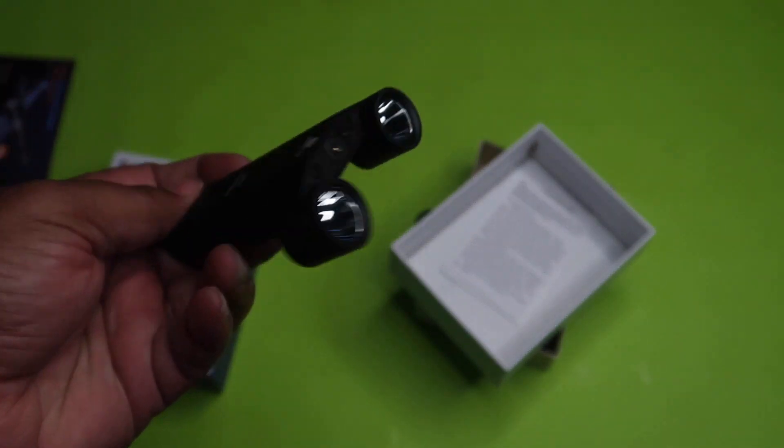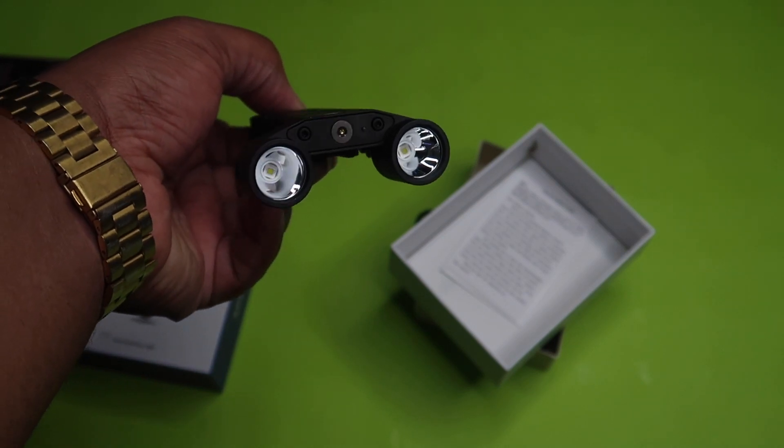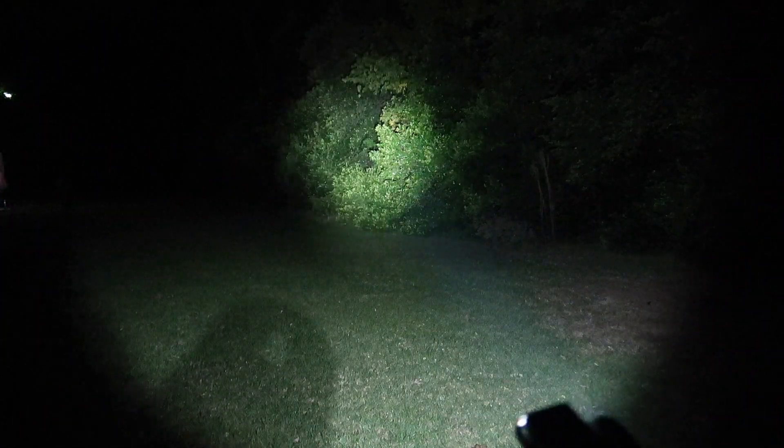We are outside, pitch black as we can see. Let's see how this lights up the world. We also have strobe mode — and this thing puts out 1,300 lumens.